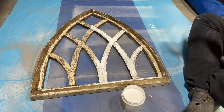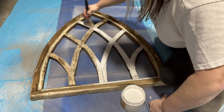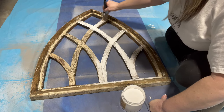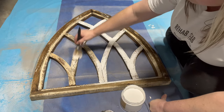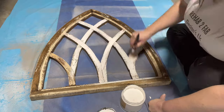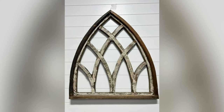Barely dip the tip of your brush into your paint, then wipe off the excess on the container of paint, and then using a paper towel or shop towel, wipe off any remaining excess paint onto that. Then lightly brush onto your project. That's it — one of the simplest yet one of the coolest paint finishes there is.